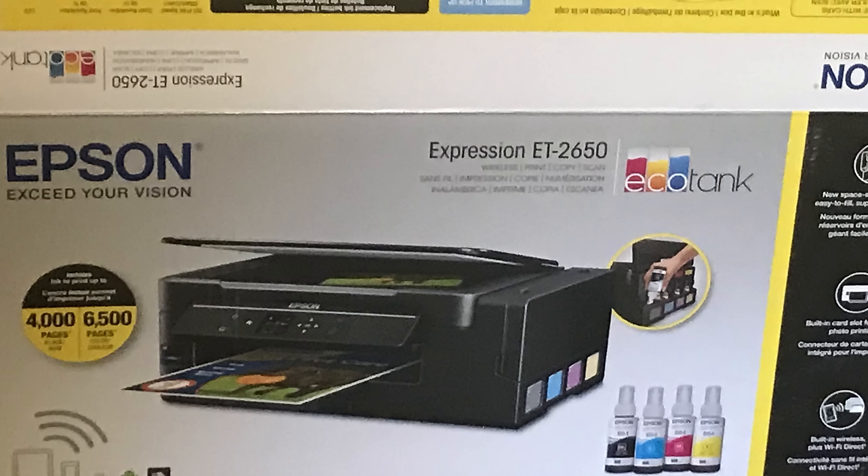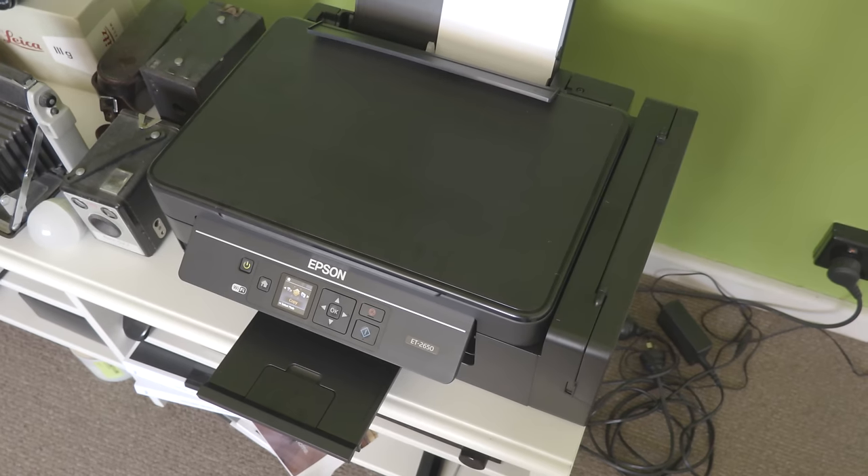I abandoned inkjet printers at home in 2010 and never really got back into them. When I wanted to print photos, I would use the retailers or professional printers for photo work or graphic design printing, or just go down to my local library for document printing. But I wanted to try printing at home again, so I'm trying out the new Epson cartridge-less systems. I've chosen the ET2650.